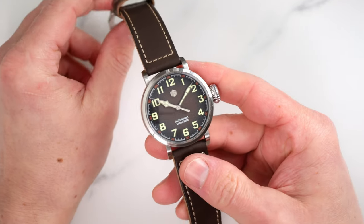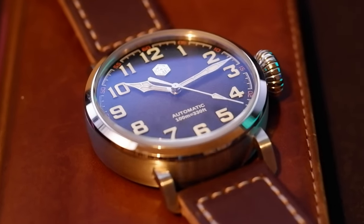Today we have a pilot watch from San Martin. With design cues from the Zenith Type 20 and San Martin's good attention to detail and quality, this promises to be a cracker of a watch. This particular version also has a somewhat unusual movement. So how good is this watch? Well, in this video we'll try to find out.